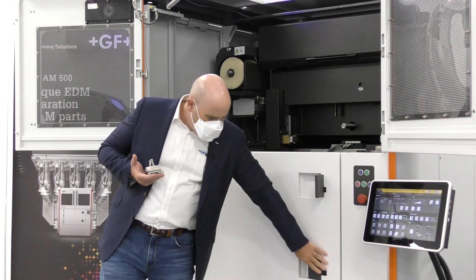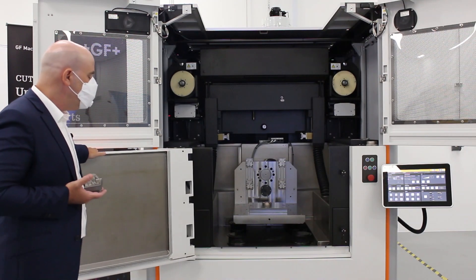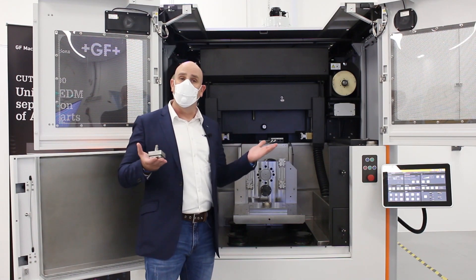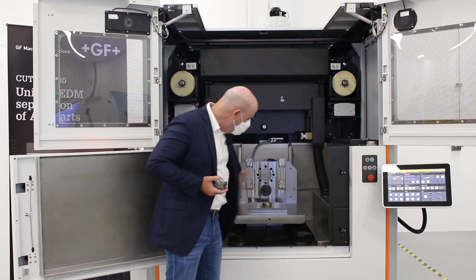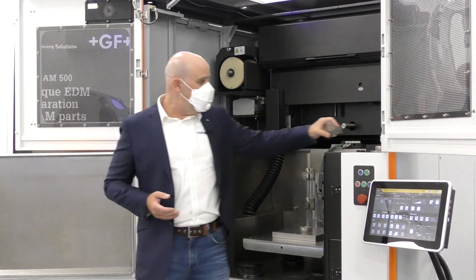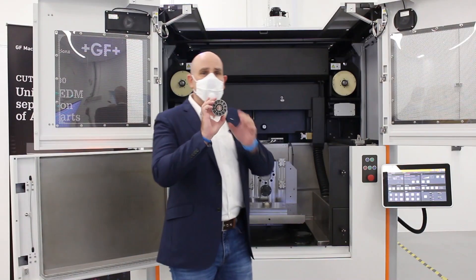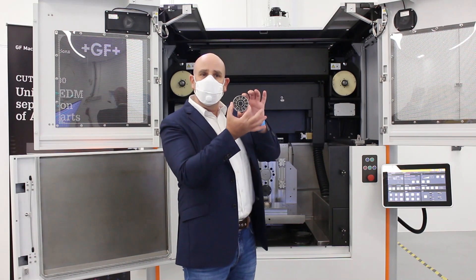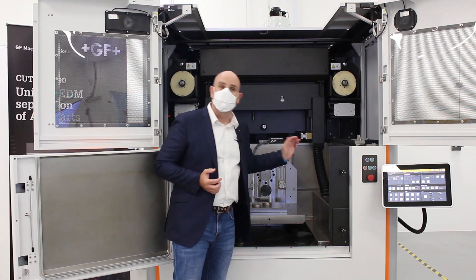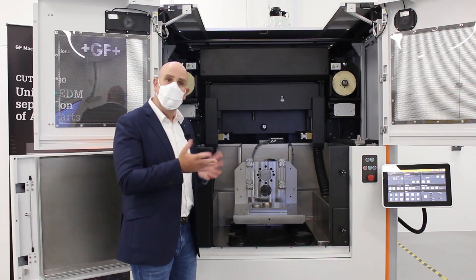As you can see, inside the Cut AM500 has a rather large table. This table is designed to cut maximum parts of 500 by 500 by 500 millimeters in size. To give you an example of what that means, I have here this little part that we printed. This turbine part has a 70 millimeter diameter. So if I am to place three of these parts on a build plate, the Cut AM will need 40 minutes to separate all three.